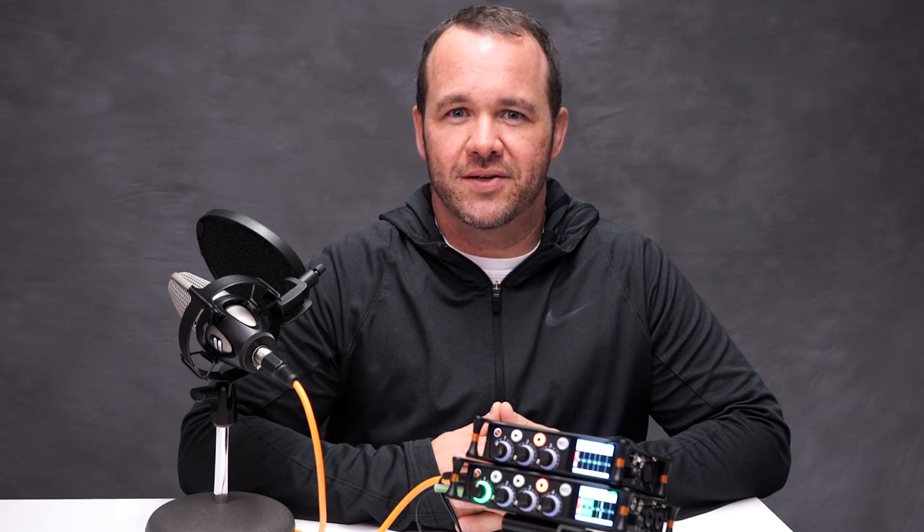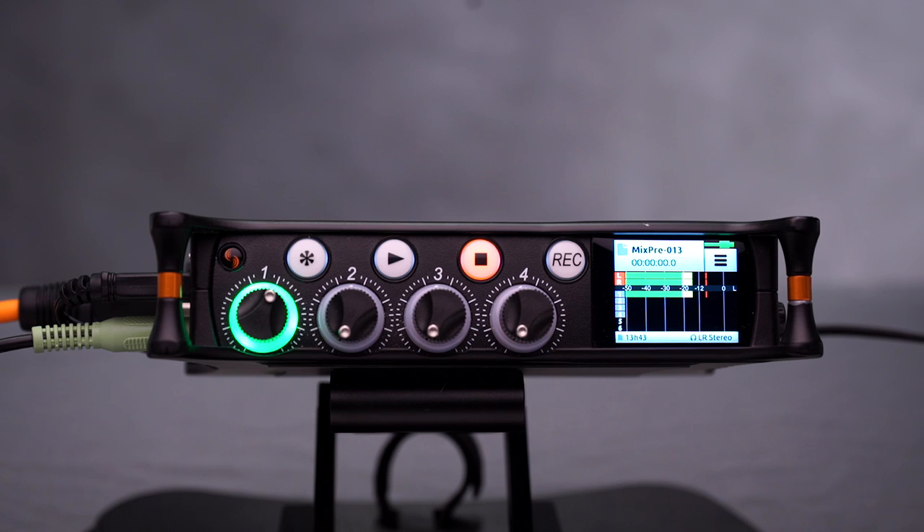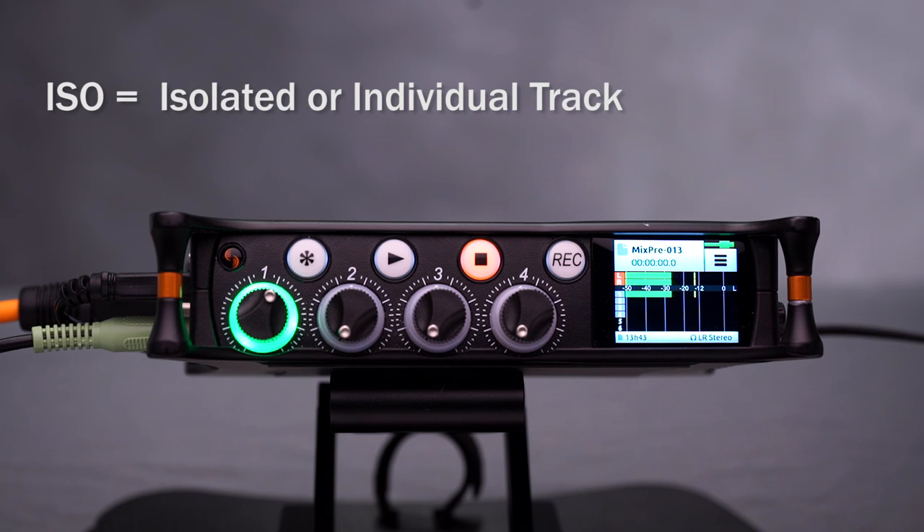Hi, this is Joel with Sound Devices, and in this video I'm going to show you how to set up post-fade isolated tracks with our mix pre-series recorders. For applications such as sound effects recording, where you're more concerned about capturing isolation tracks than you are left and right mix, it is possible to set up the mix pre-series to feed post-fade signal directly to the ISO tracks.